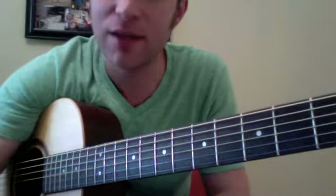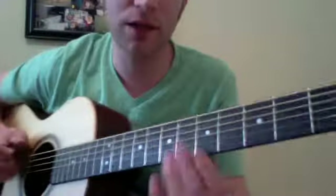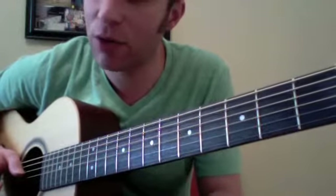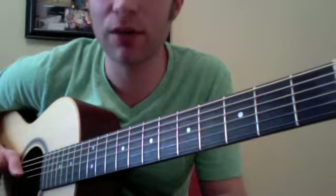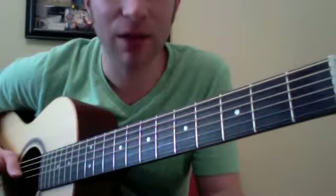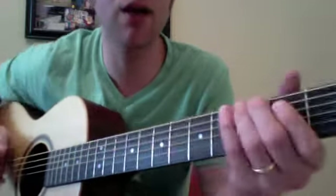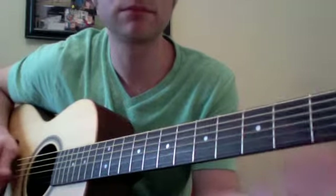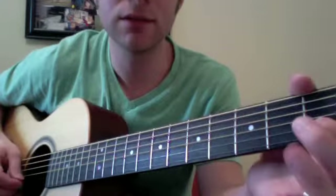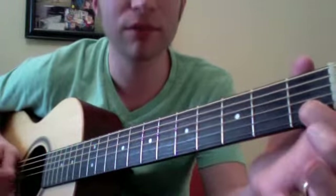I want to introduce the idea of what the flat 7 or the minor 7th is — that is going to be one whole step behind the root. On your PDF, you'll see the example. In general, when talking about the major scale, we describe it as whole, whole, half, whole, whole, whole, half, where there's a half step between the 7th note and the octave — the root again. That half step is what gives you the leading tone, which makes your ear say 'please finish this' — it can't sit like that because it wants to resolve back to the root.